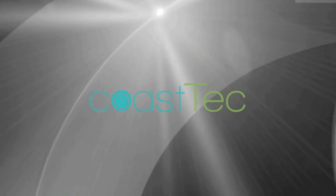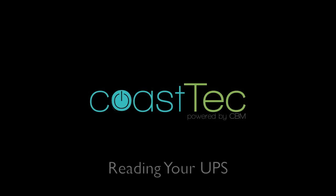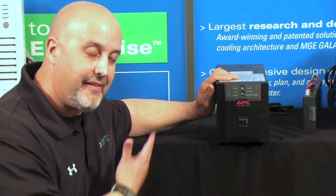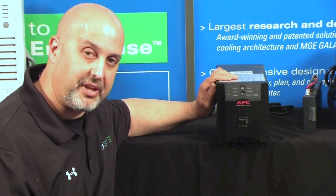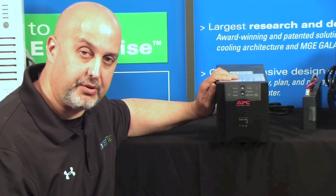Hi, it's John Settler at Coast Tech again. Today we're going to talk about what your UPS is telling you. These units have these little indicator lights, and without reading the manual front cover to cover, let's talk about what they mean because they're telling you certain things about the unit.